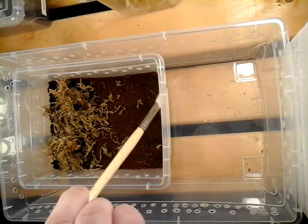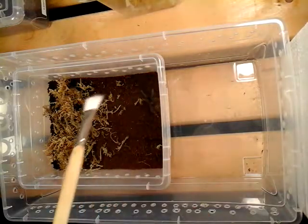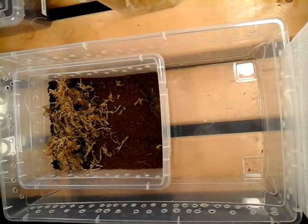I did have one of my Lasiodora difficilis lose a leg in a molt and it's perfectly fine today — in fact it's one of my largest tees. And that's the one that molted last, and the video was posted maybe a week or so ago, a few videos back.